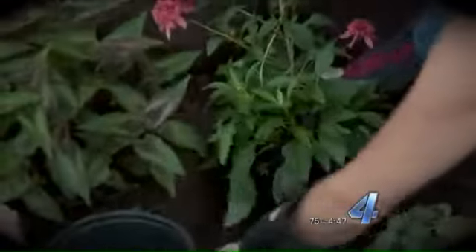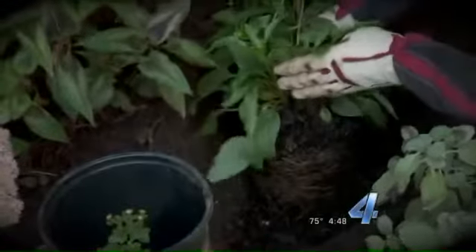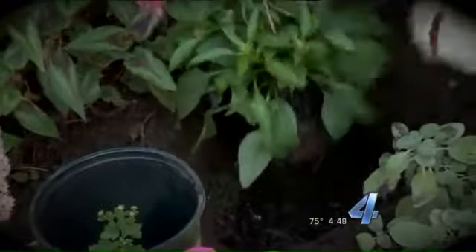Now I'm just going to take it out of the pot. Again, no matter if it's a tree, a shrub, or an annual, you want to gently loosen up the root ball. I want the top of the plant to be at the top of the hole, so I'm going to backfill a little bit more so it's at the correct level.